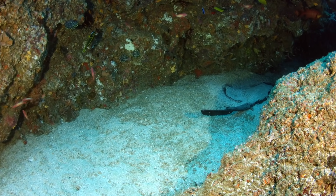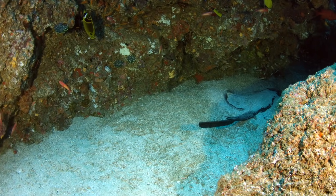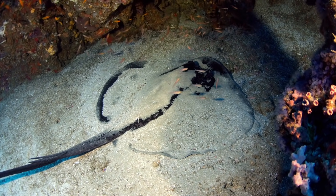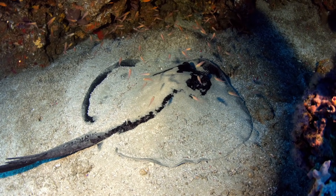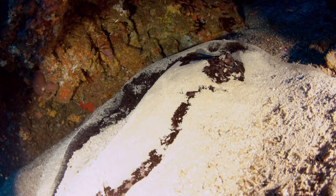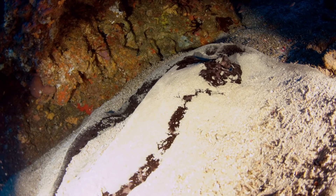These bottom-dwelling hunters often hide in the sand and go unnoticed by divers. If stepped on, the ray's sting usually leaves a wound around the ankle. It's a treatable injury if it's looked after quickly enough.